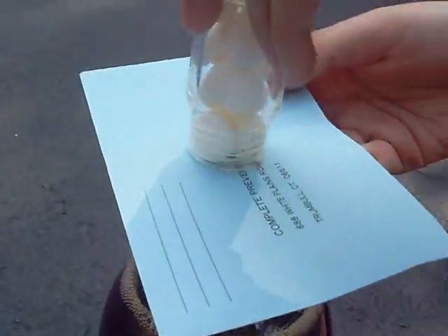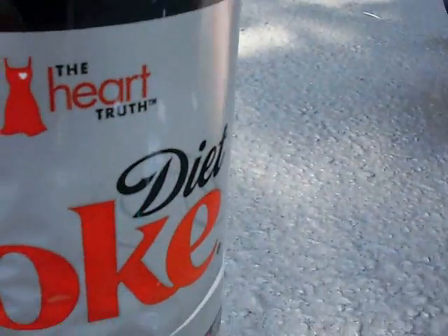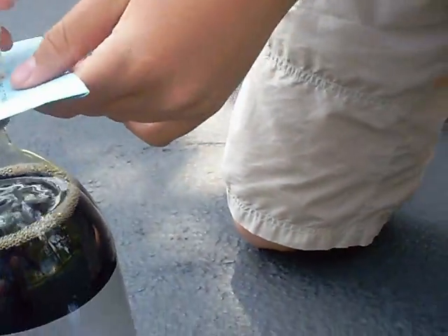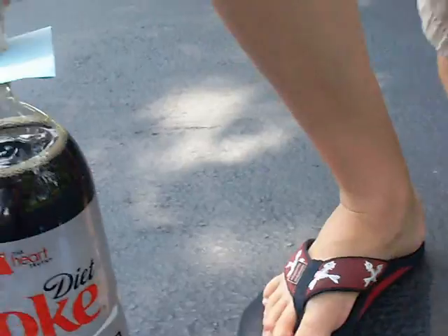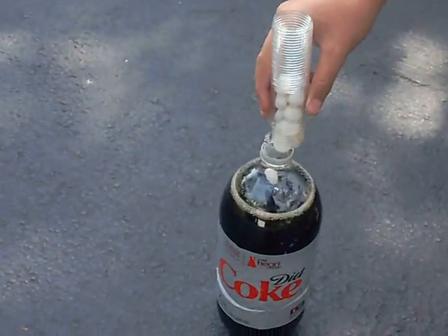Okay, get ready. You have to get away fast. It has to be over. Move it over to the — that should be ready. One... two... three... drop this one in.